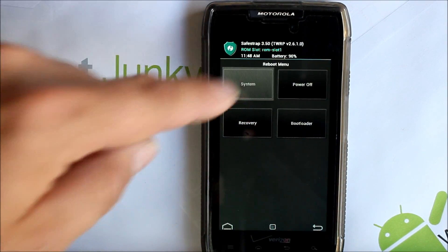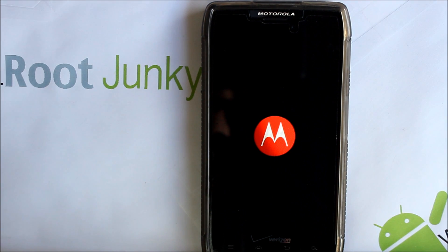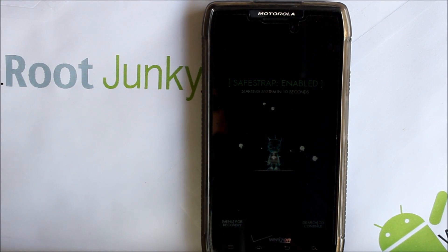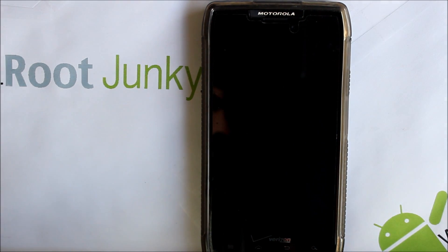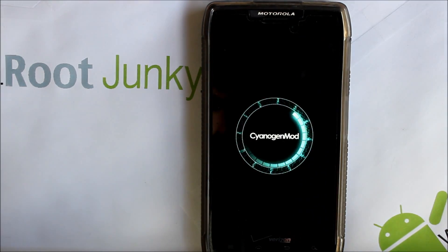Going to go ahead and do a reboot, Reboot System Now. That is your full install of Safe Strap 3.5 — you're back to your custom ROM with an updated recovery system. I'm definitely digging it. Those little red warnings for when you're on the stock ROM slot are a great feature for newer users who don't want to mess something up. That is my full install and partial review on the Droid Razr Maxx / Droid Razr XT912. Hope it was informative — I'll catch you guys next time, thanks for watching.